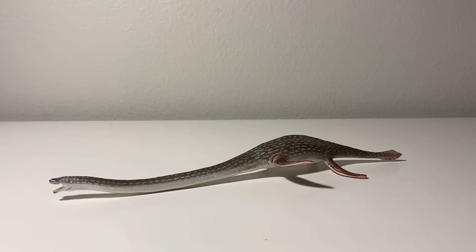Hello subscribers, the review for today will be on the Collecta 2021 Elasmosaurus. This is my second most hyped Collecta prehistoric animal figure for this year, the first one being the Xiphactinus of course.